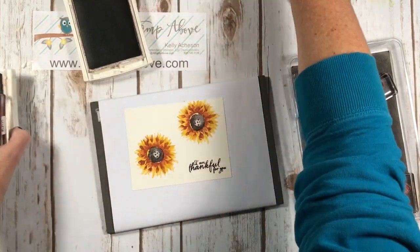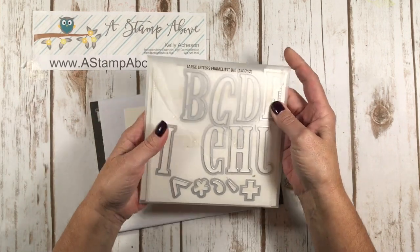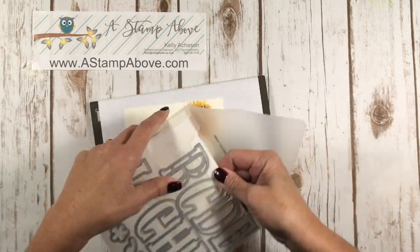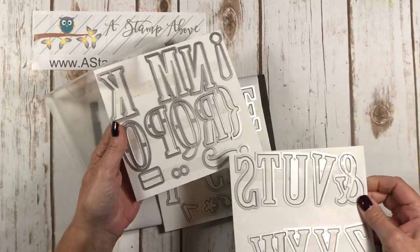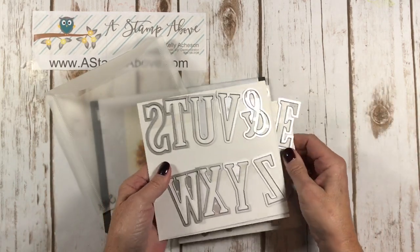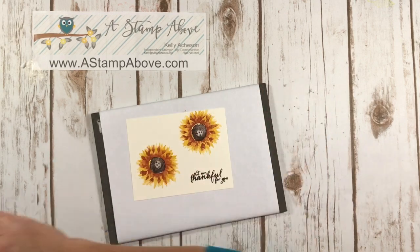We're ready to do the eclipse technique. I am using the large letter framelits — you get an entire alphabet with some cool little symbols in there: an ampersand, a question mark, equals sign, exclamation point. This is an amazing die set. It's expensive, but it's worth having because you can keep it forever.